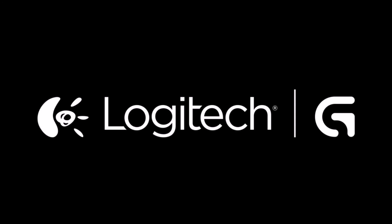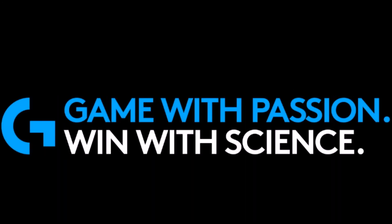This video is powered by Logitech G. Game with passion, win with science.